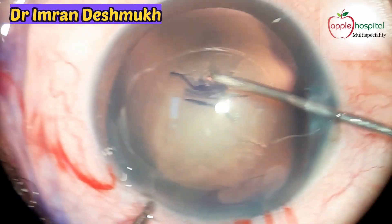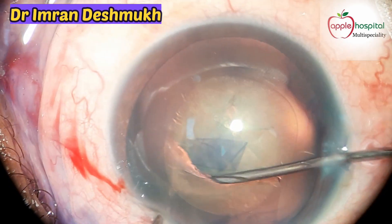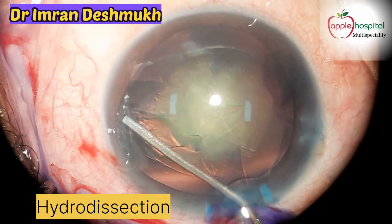Be slow and steady during this step — this is one of the finest and most important steps in phacoemulsification cataract surgery. A round capsulorrhexis has been made. Now it's time for hydrodissection; a 27 gauge cannula is used.